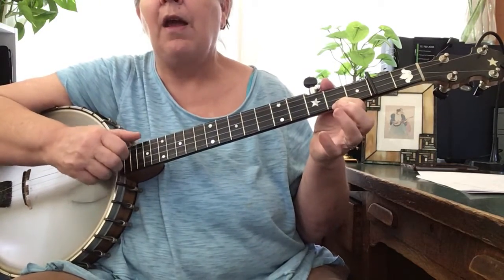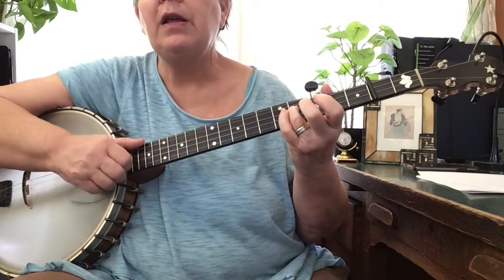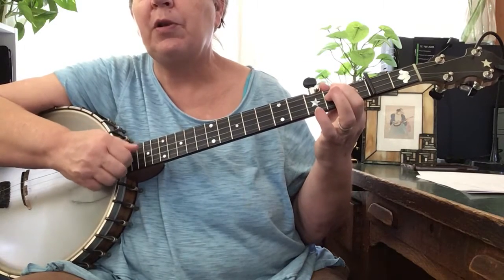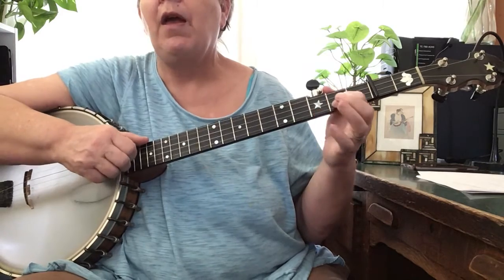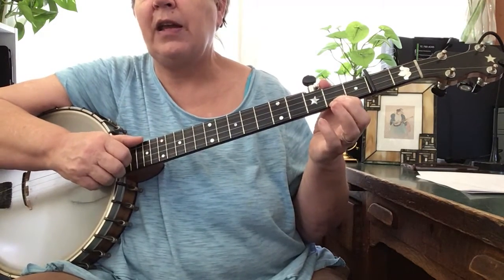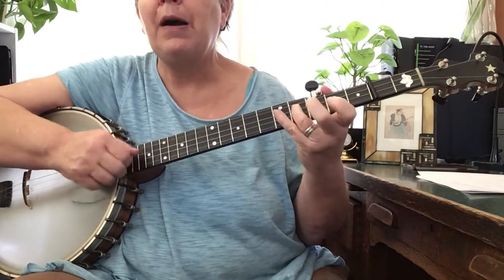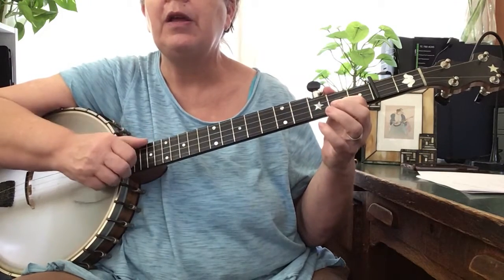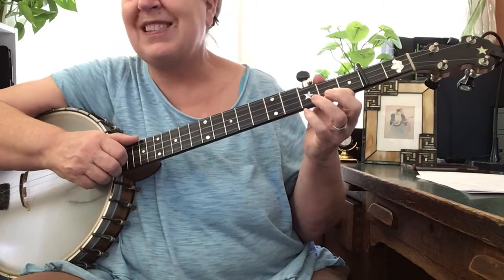Okay, next line: bum-diddy — that's the second string — bum-diddy, pull off, bum. So pull off, and then put your finger back down and hit it again: bum, bum-diddy. I'll play that line again: second string, bum-diddy, bum-diddy, pull off, bum, bum-diddy. Now we go back and play that first line with a slight variation.